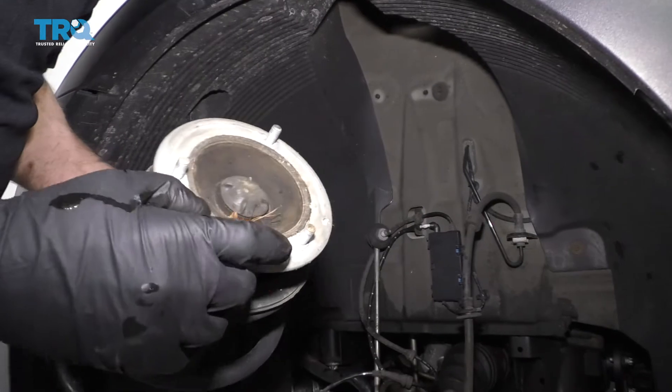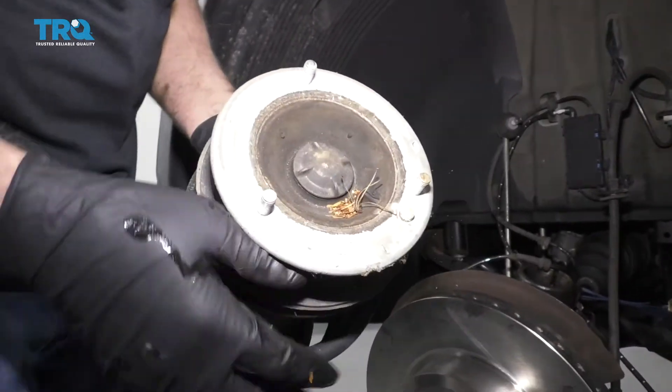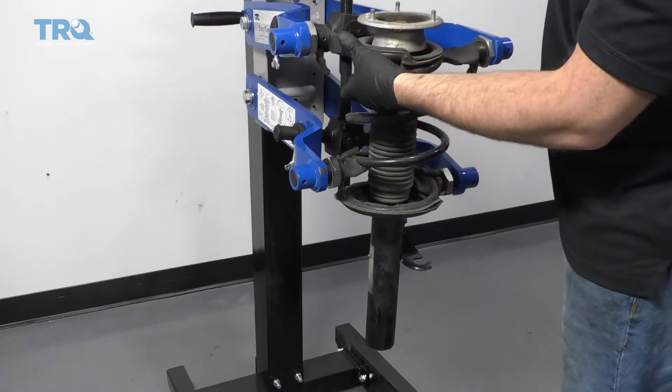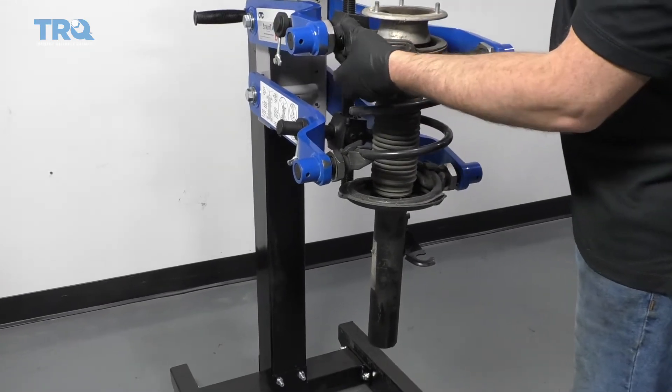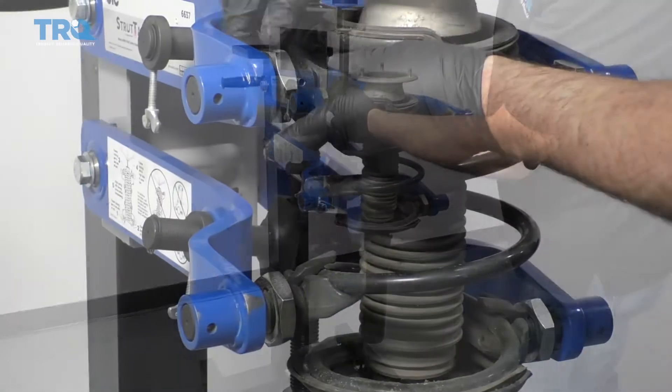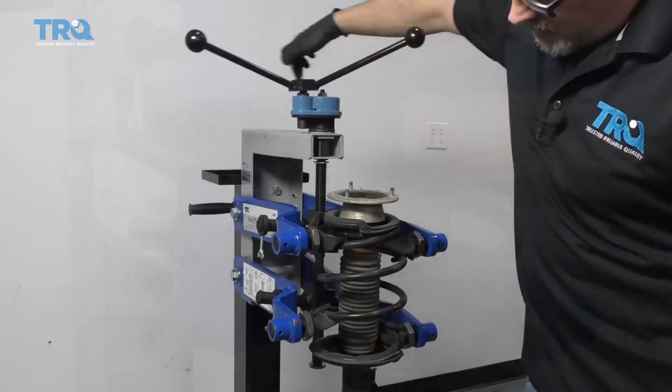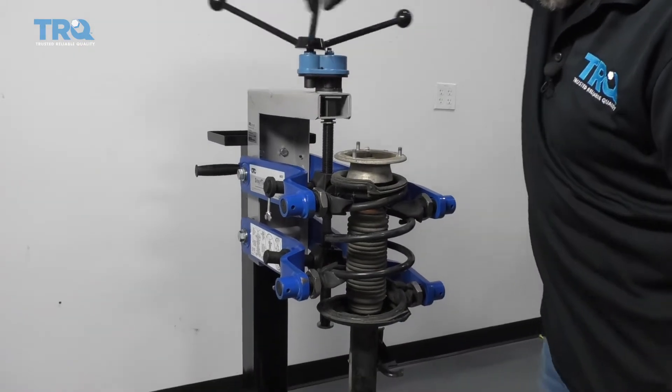There's actually a little pin right there that was stuck, so I need to compress this spring — I'm using a spring compressor. Now that it's in there properly, I'm going to compress the spring.